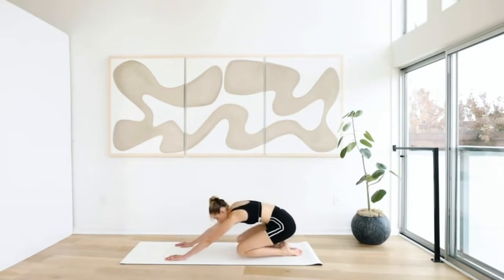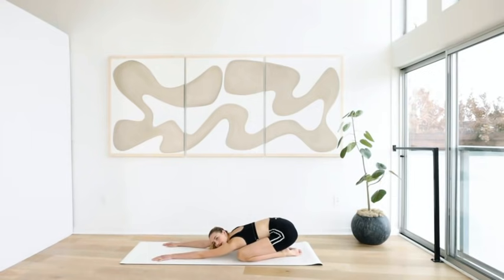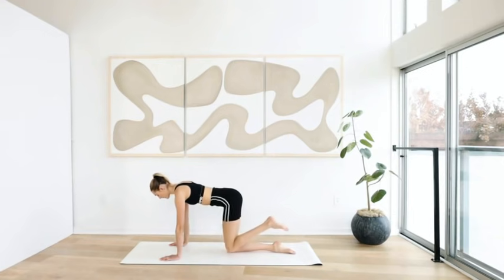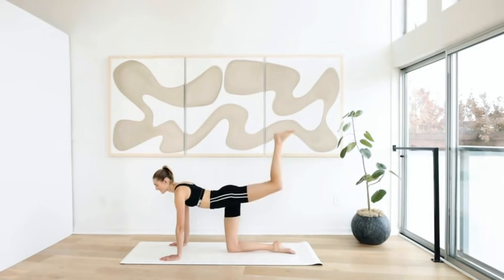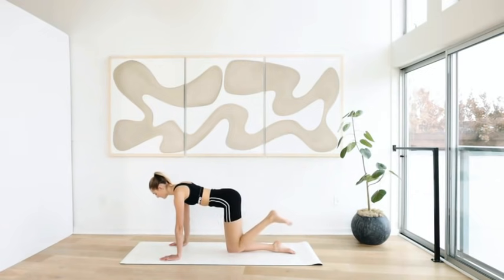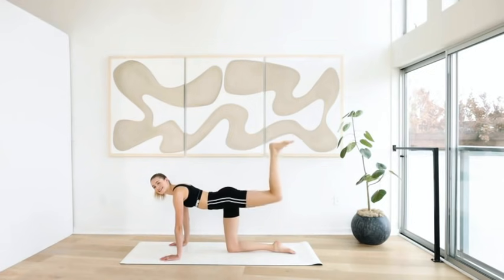Pull down, come to a child's pose, take a deep breath in, exhale out. And we're going immediately back to all fours — 90-degree ankle and a donkey kick in the middle. We're going to come back up and down. Ten, nine — keep breathing, take it slow, push through the heels, squeeze that button — five, four, three, two, and one. Ten little pulses: ten, nine, eight, seven, six, five, four, three, two, one.